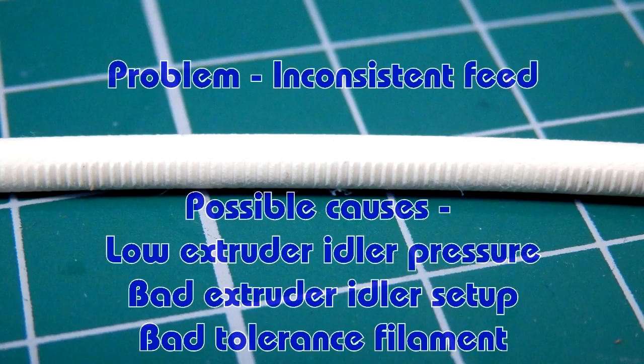It usually only needs about five degrees — if you're printing PLA at 195 and you up it to 200 or 205, the problem will often go away. Other times it can actually be your extruder: the way the filament is gripped could be slipping, or not enough pressure. Also check that the extruder drive gear that bites into the filament isn't clogged, as that can cause more problems.